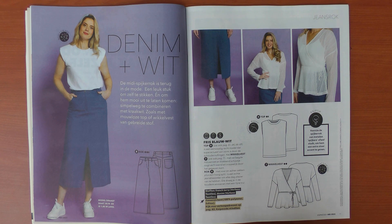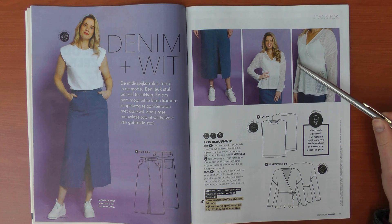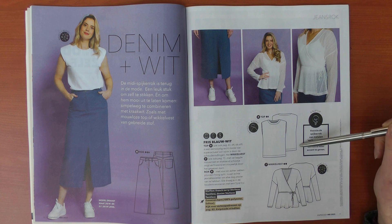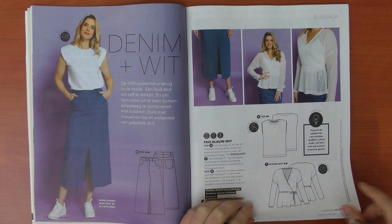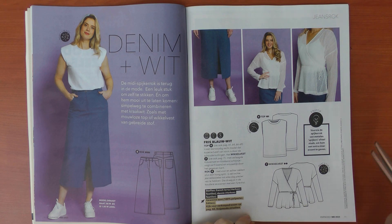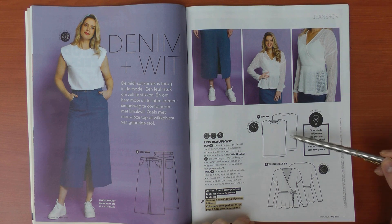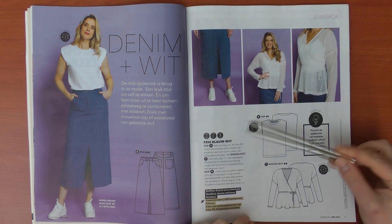The jeans dress is made in denim — I'm not sure if it's with stretch or without, I suppose without. The vest or cardigan is made in a woven lace, and the t-shirt is made in French terry. This is the t-shirt with shoulder pads — I've seen it before in Knip Mode and even in Burda. I was really excited at first but now I've seen it a little too much.